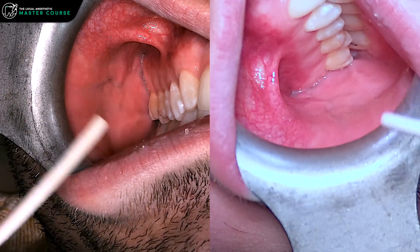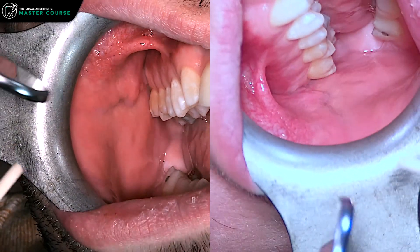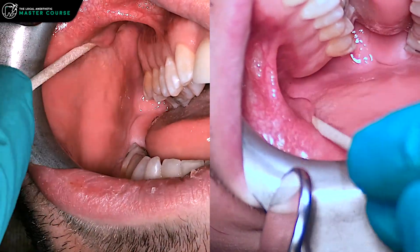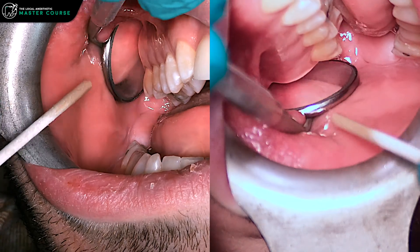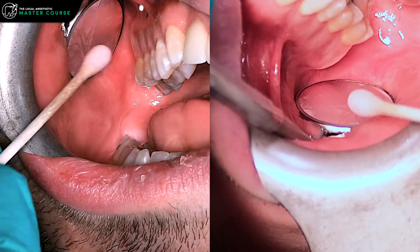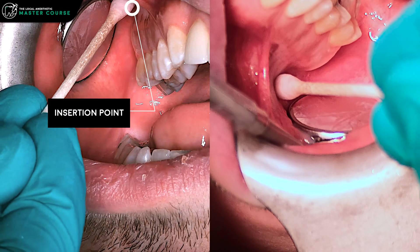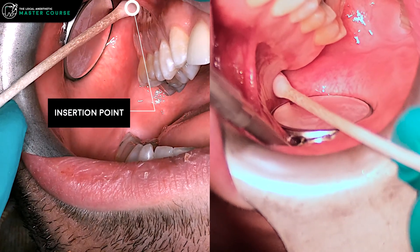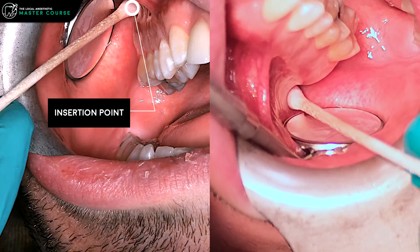The same principles apply — have the patient open a little bit, have them shift over with the lower jaw, and you can see how nicely that opens up back there. Put the mirror in kind of back behind, palpate with a cotton swab, feel for the zygoma, slide back until you kind of sink down — that's close to your entry point, so that's where you want to be.